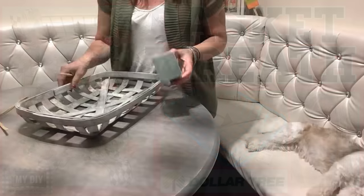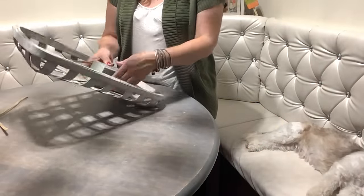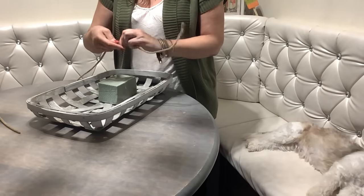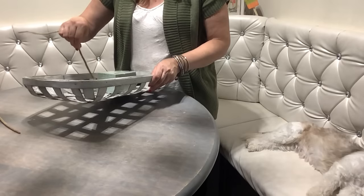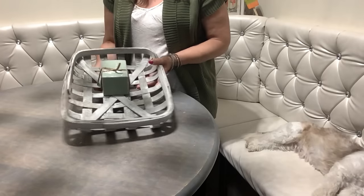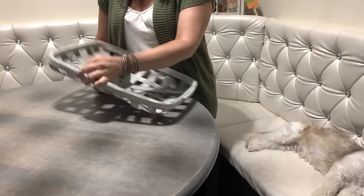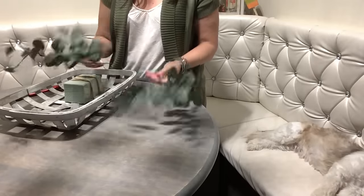First I'm going to attach the floral foam to the basket. I'm not even removing the foil - I'll keep it in there so it stays better and doesn't shed through the basket. I'm going to use pipe cleaners, tie them together, and tie my foam securely to the basket. I could use hot glue but I like to reuse my basket for different seasons. If you want to give it as a gift or sell it, I recommend using hot glue.